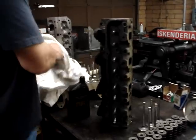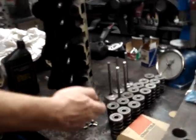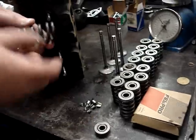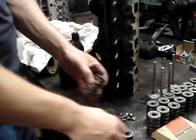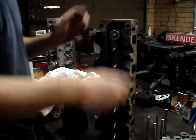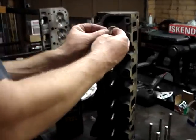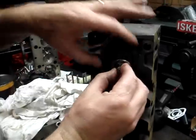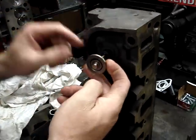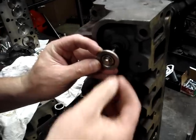The other thing is the spring installed height. The spring installed height is really important because the valve springs actually determine the engine's ability to turn RPMs and how fast the RPMs come up. So what we have to do is duplicate where the spring is going to sit when it's installed on the head. I take my keeper, my retainer, and my valve, and I put the keeper on here like this — we've basically duplicated where the spring's going to sit.